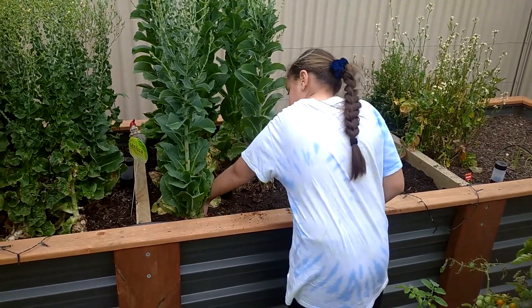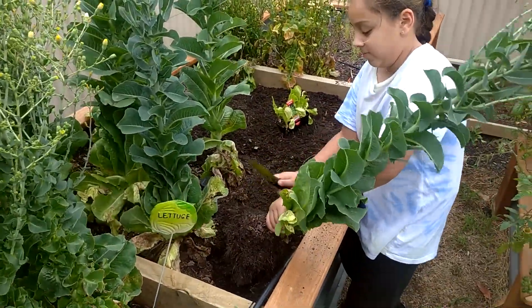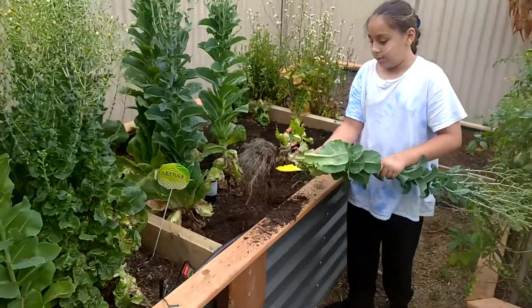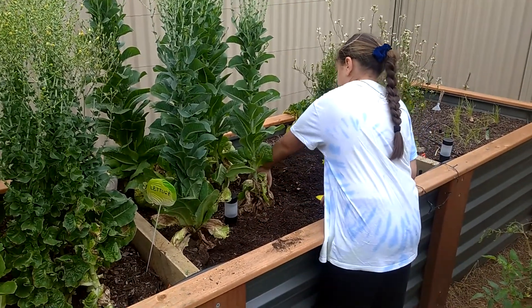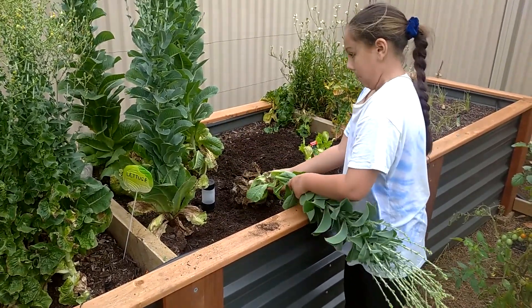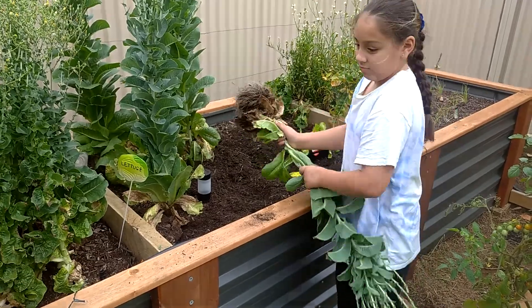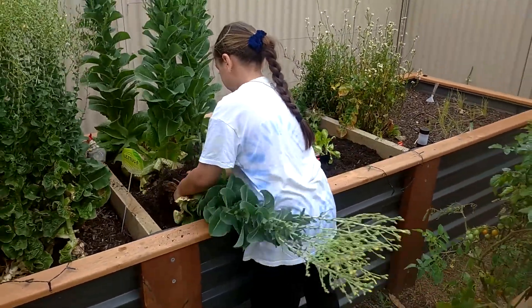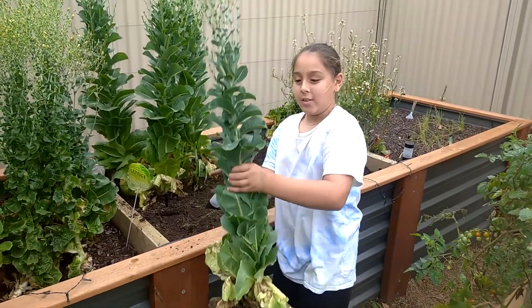And now for the next one. Chuck it over there if you want to get the green bin. Let's break it. Alright, that'll do. We can always put some more dirt in. They get pretty tall, these lettuces, don't they? Yeah, look how tall they are. Almost the same height as me.